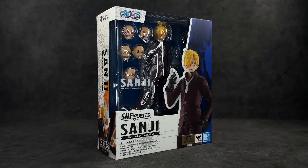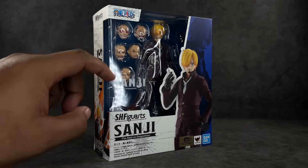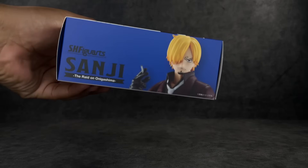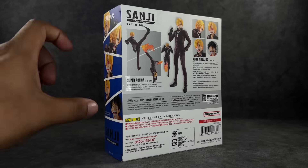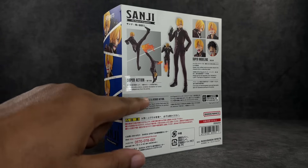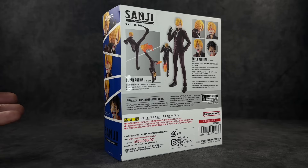The box is cool, nothing special. You've got this kind of map-ish look along the sides, a window where you can see the figure, and it says Sanji right there — One Piece Sanji. Images all along the side, nothing on top, one on the bottom, and on the back you've got poses and info. I got this from Amazon Japan and a lot of it is actually in English, so I'm not sure if this is an early domestic release package, but it doesn't really matter.